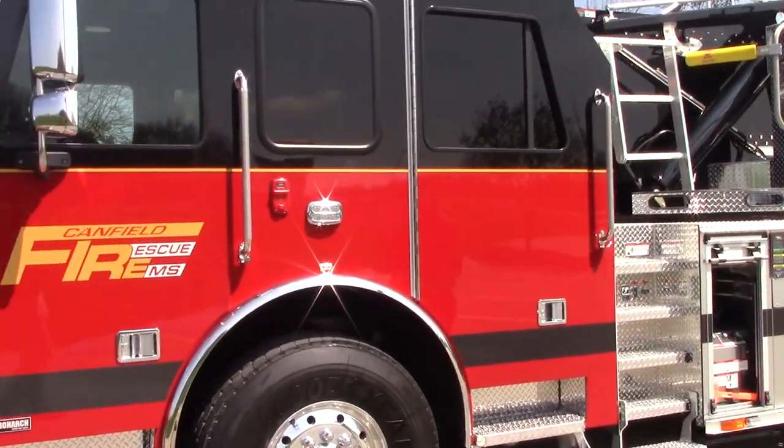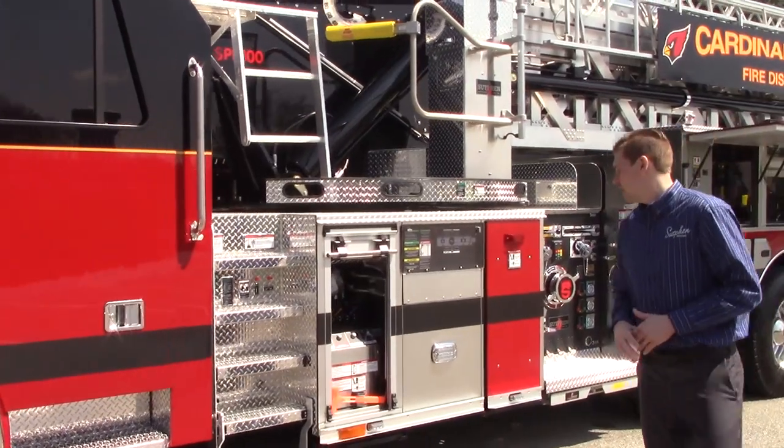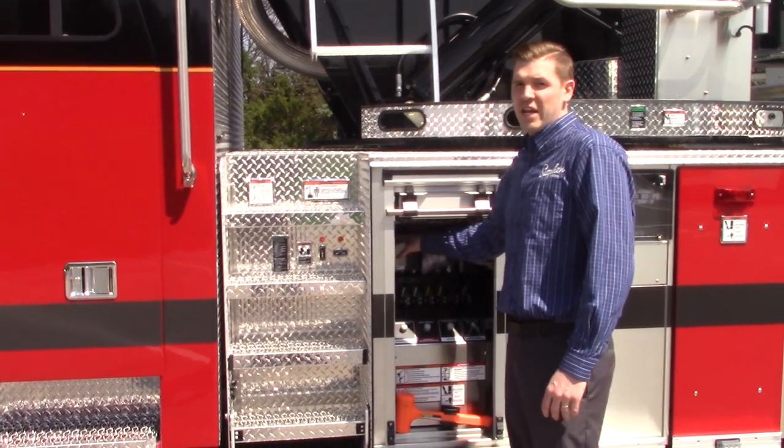Canfield went with a 62 inch, 10 inch raised roof cap with tenant windows. In the L1, they went with manually operated jack controls with an additional monitor for their 360 brigade camera system.